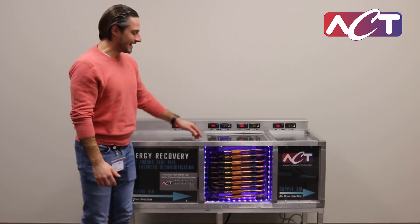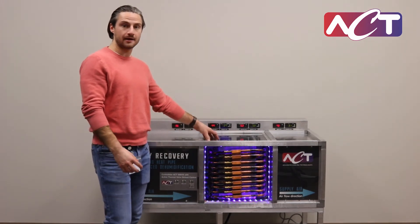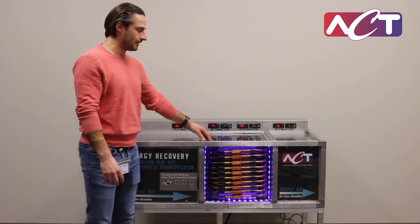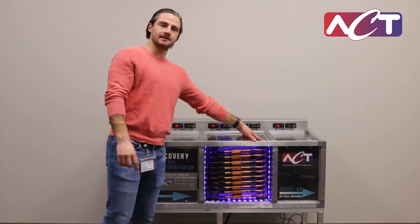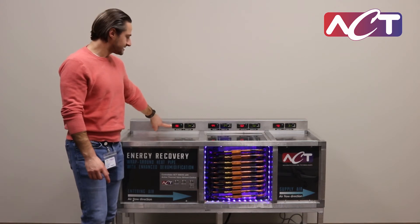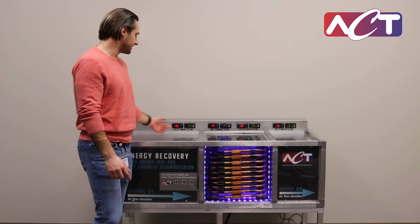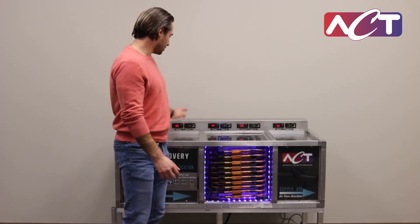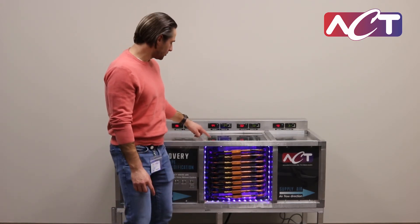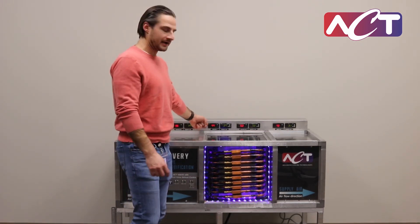What our products do is passively take that energy from before the cooling coil, help pre-cool the air, maybe condense a little bit of water vapor out, and move that energy around the condensing coil to reheat the system. You can see a demo active right now. We have 96-degree air with a relative humidity of 14% coming into our heat exchanger. We're cooling that air down with our pre-cool coil down to 77 degrees, which means less tonnage required on the air conditioning system.